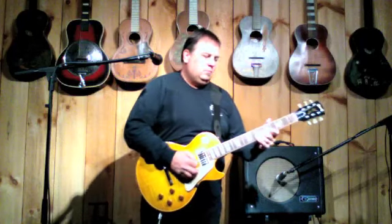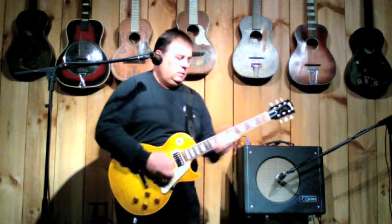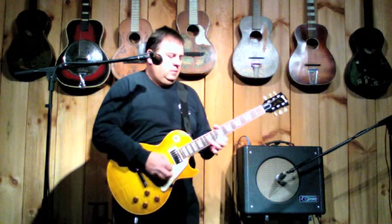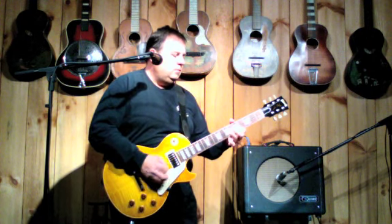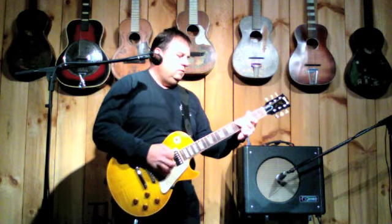Hi, I'm John Bell. I'm here at Garrett Park Guitars. I have a 2001 Gibson Les Paul 1958 reissue — real nice flame top, real good player.